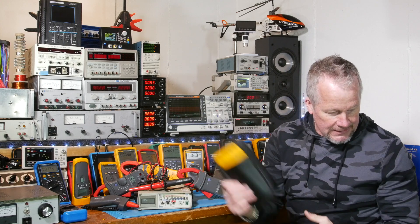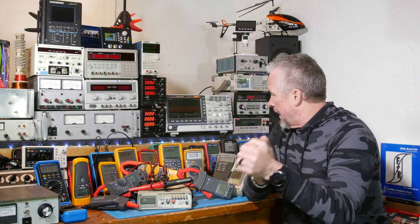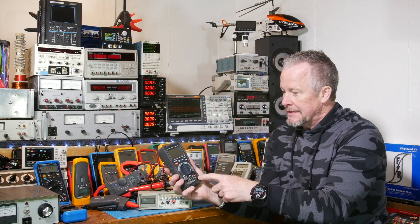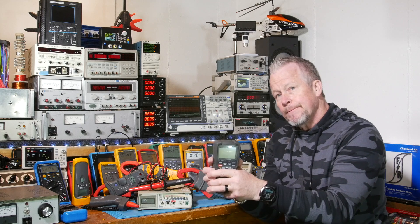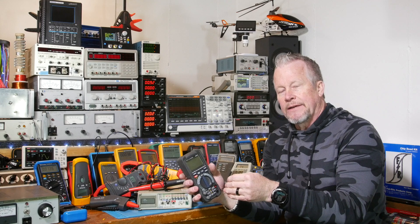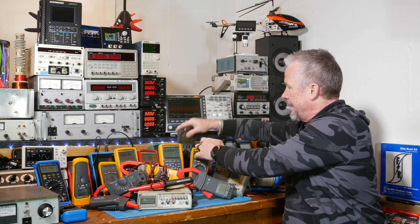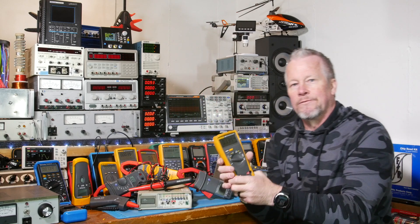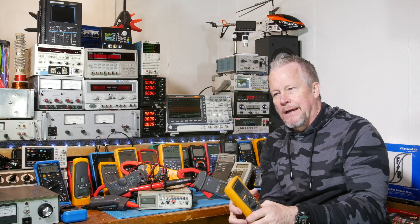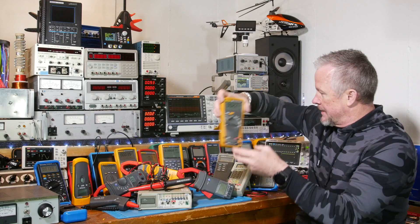That's kind of what I'm complaining about — we beat up on meters. But if you want a good IP rating, go buy this Amazon commercial meter — it has an IP67. You know what you have to do with Fluke? You can't buy just a straight 87-5 or whatever it is — you have to buy the MAX, the industrial MAX version, and that has an IP67. For 400 bucks plus, those things should come with that.